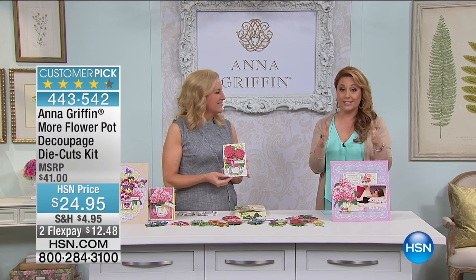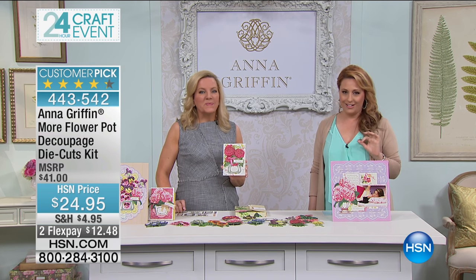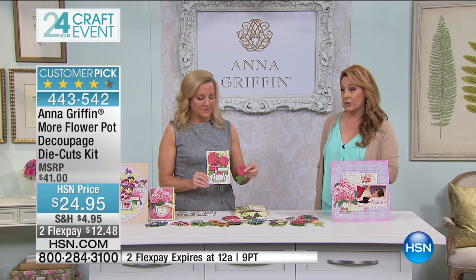Brand new today — you guys are the first ones to see it. We had 2,000 for the whole visit and 1,000 are already spoken for. We're going to do some decoupage: this is the More Flower Pot Decoupage die-cuts kit, a customer pick. It's $24.95 today, and it's the only time it's going to be on air.